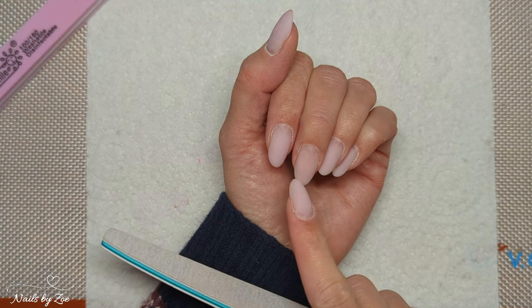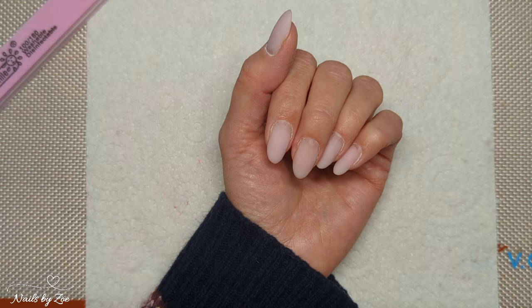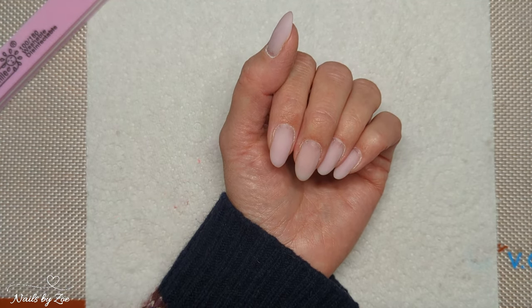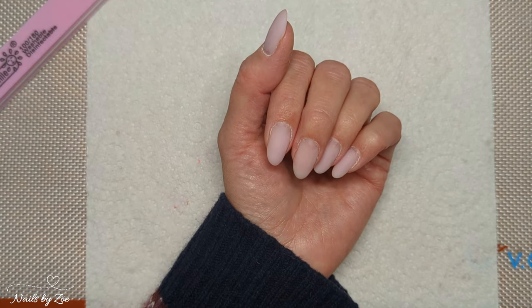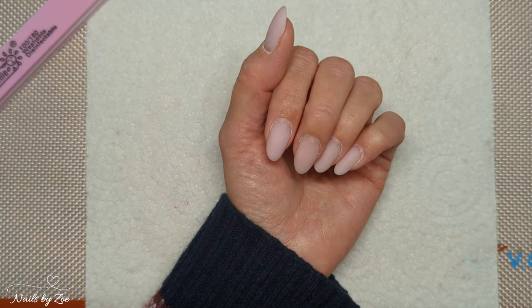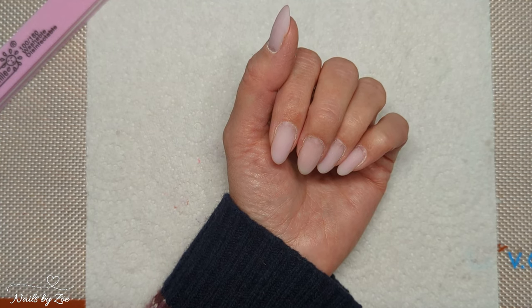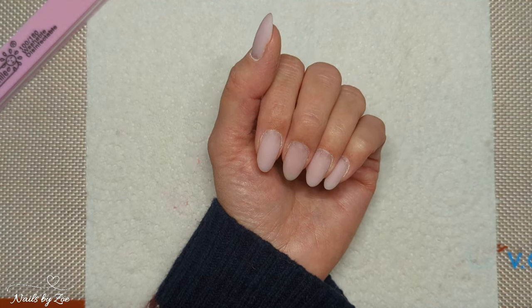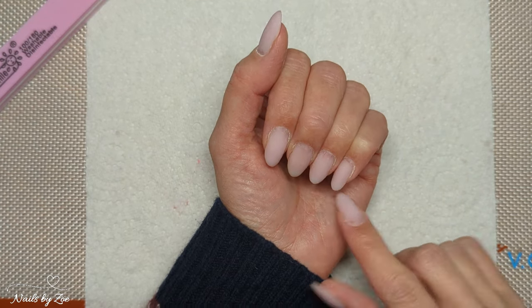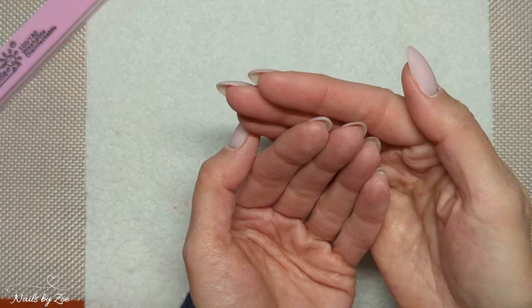Go with what your natural nail wants. Natural nails are kind of like your hair — you can fight it as much as you want, but your natural hair is what it is, and unless you're going to do extensions you're best off working with it, whether it's thick or thin, dense, coarse, or fine. You're going to get the best out of it that way, and natural nails are the same.